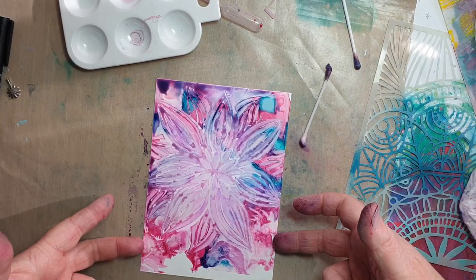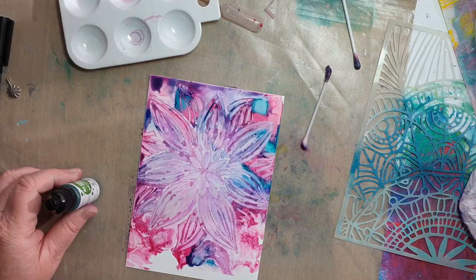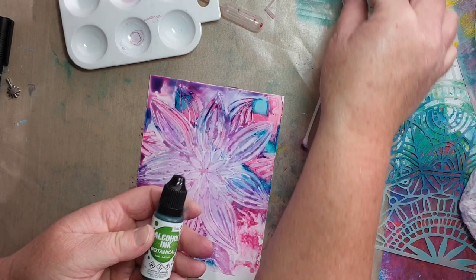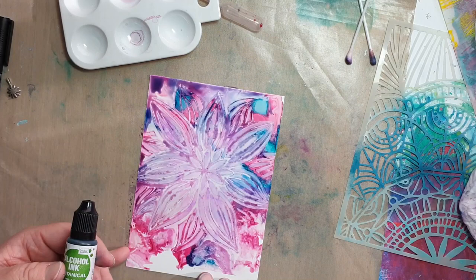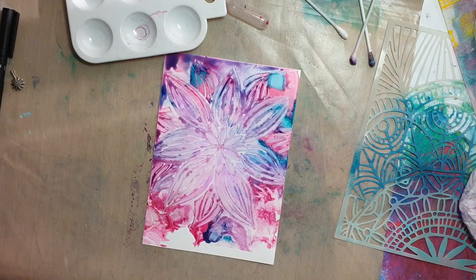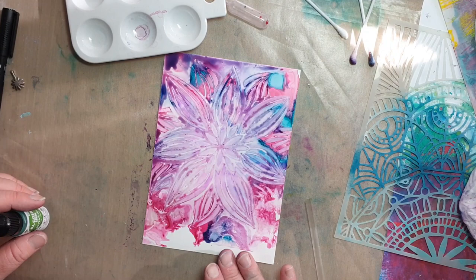We're going to wait for this to dry a little bit more, then we're going to add our green for the grass at the bottom. You'll need a green color — if you don't have green, other colors can work. We're going to pop it on the bottom and use a straw to blow the grass and tendrils up, and this will be the basis for our stenciled garden. It's almost dry now.